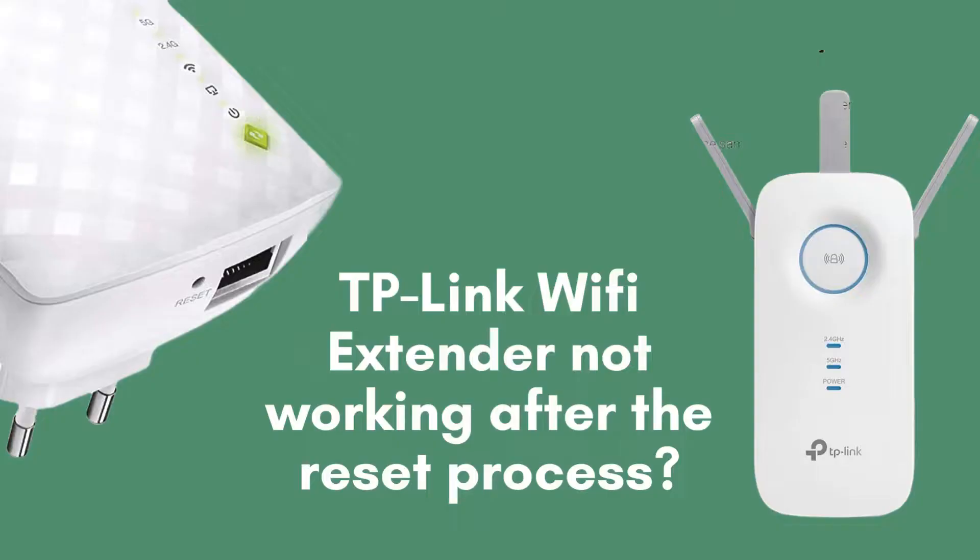If your TP-Link Wi-Fi extender isn't functioning post-reset, you're not alone. In this video, I'll guide you step-by-step through troubleshooting to resolve the issue. Whether it's connectivity problems or setup issues, we'll cover everything you need to know.